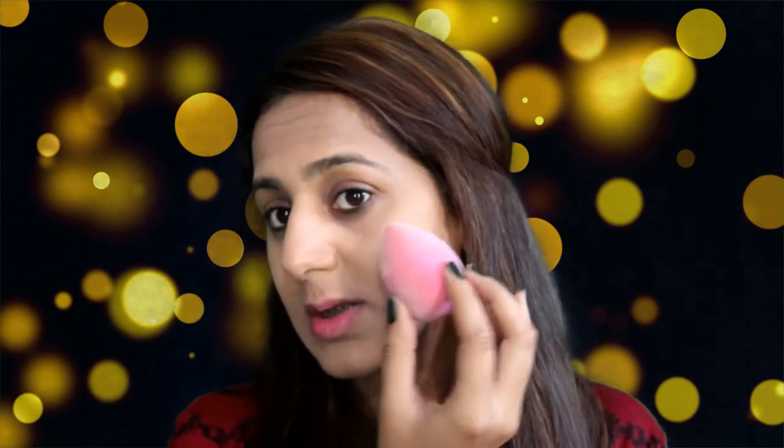Those of you who like a dampened beauty blender experience might not like this one, so buy it carefully. Also, this blender covers a very small portion of your face at a time, so if you don't like small beauty blenders, don't buy it. But those of you who are into maximum coverage can give it a try.